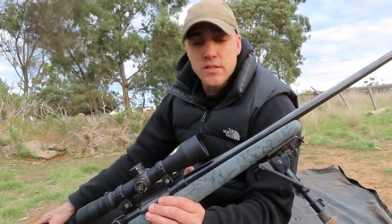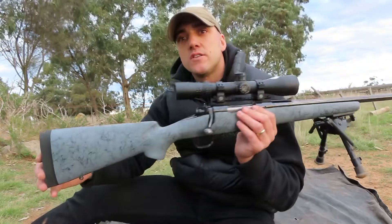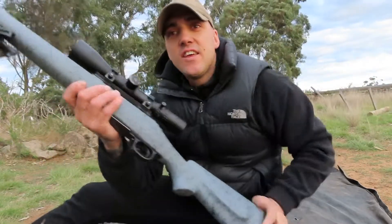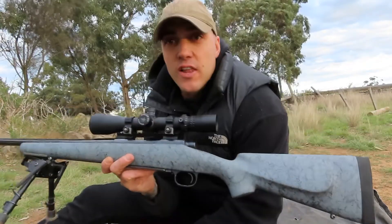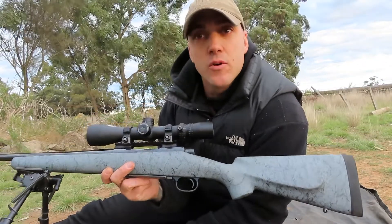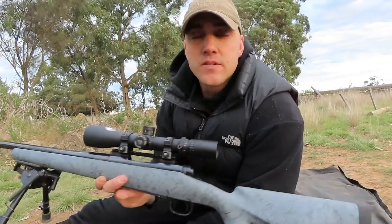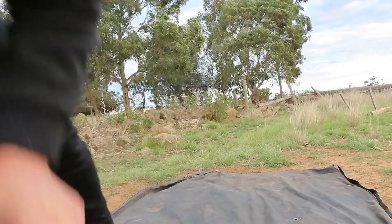I don't want to be burning brass at these times when everything's at a premium. So this is the build — Bell & Carlson stock, Winchester Model 70, second-hand gun I bought online. I like this better than the Tikkas — I reckon they're heaps better, like a real gun. Reminds me of the older stuff. It shoots well. Just get your actions bedded, boys. Thanks for watching.